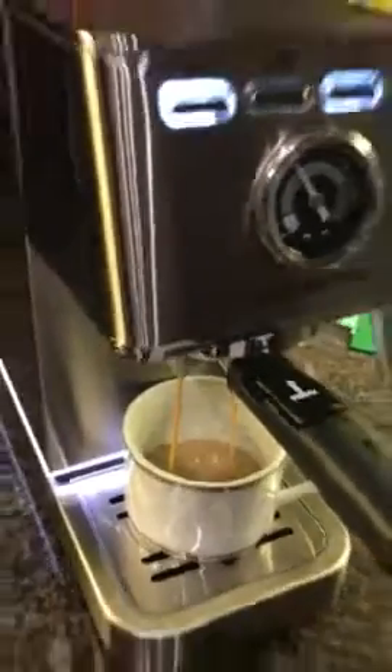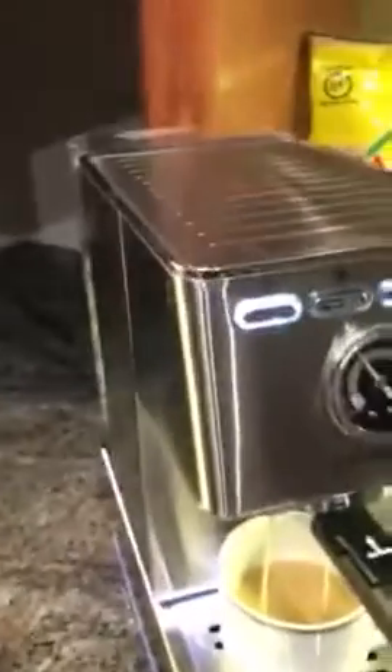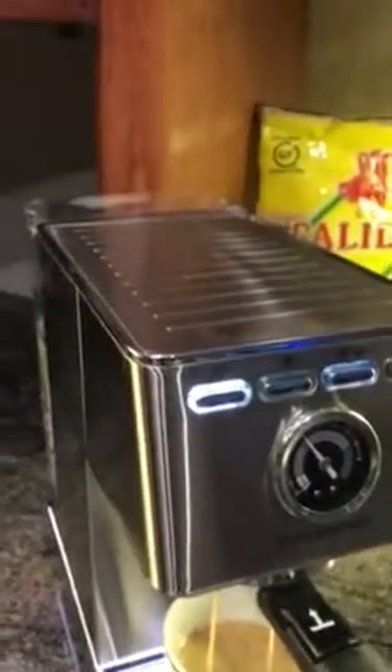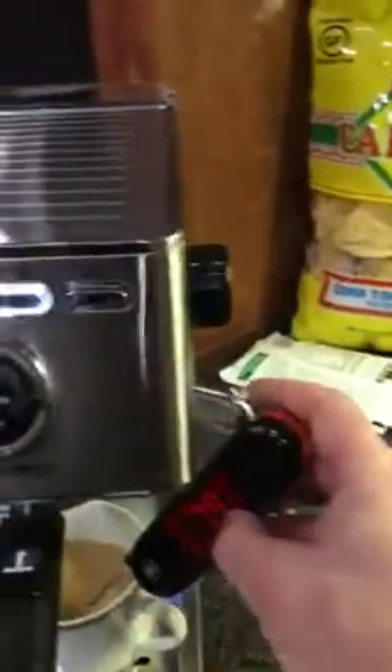It looks like it works fine. I'm going to grab my thermometer so we can see what the actual temperature of the coffee is when it comes out. Right now I'm showing about 74 degrees in here. This is now done — we're going to stick the thermometer in.